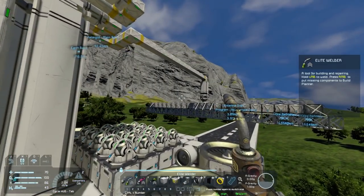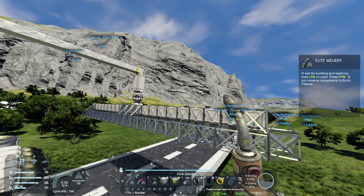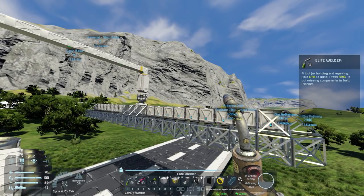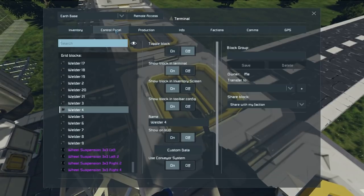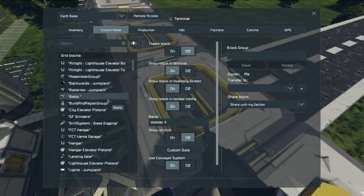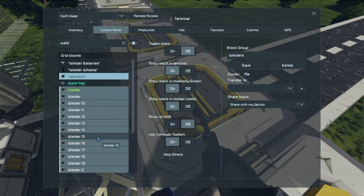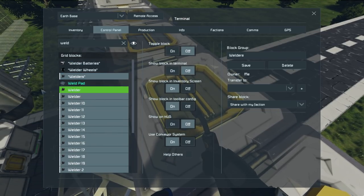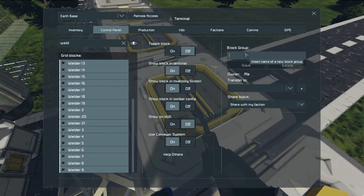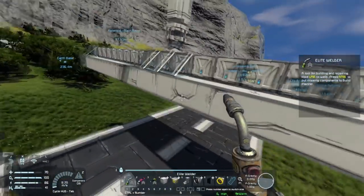Now the best thing about building something on welders is you don't need to weld it - just turn it on. So for these welders, these ones aren't part of this whole thing here but these welders will be printer welders. Just turn it on - they'll build it themselves.